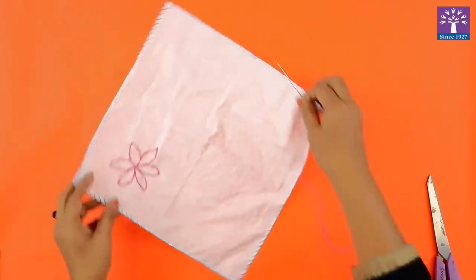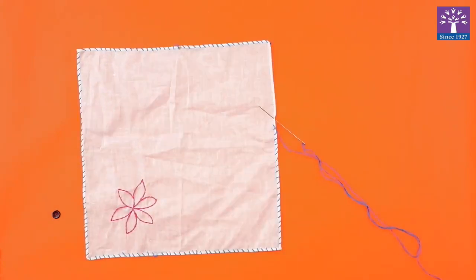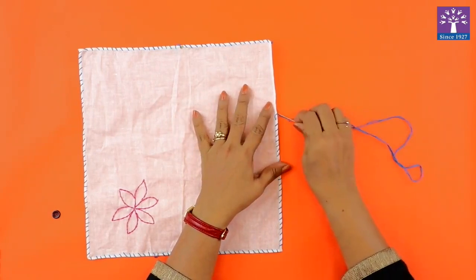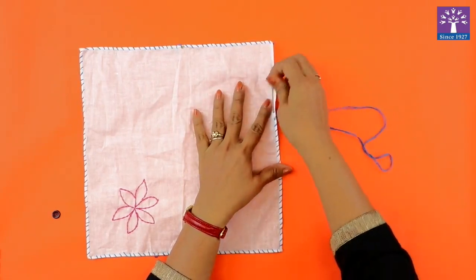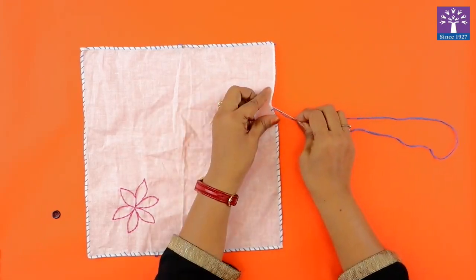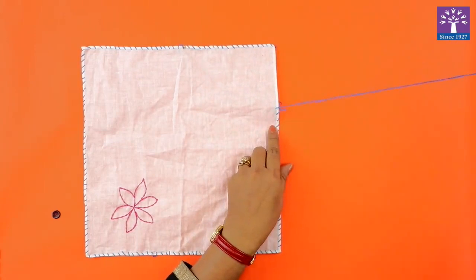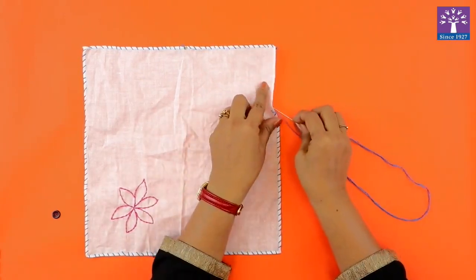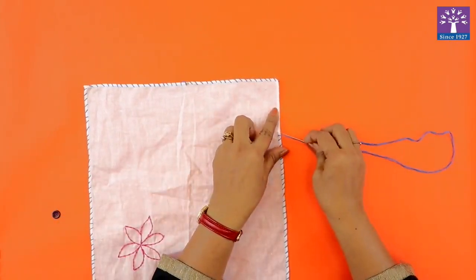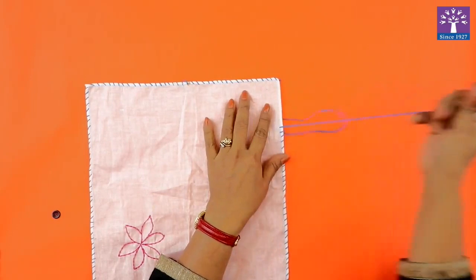For the hemming stitch, just pass the needle from the edge of the cloth, pull it up, and follow the same steps. If you want, you can mark some dots — a series of dots on the edge. This is the hemming stitch. It looks like small dashes which are drawn at the edge of the kerchief or the cloth.